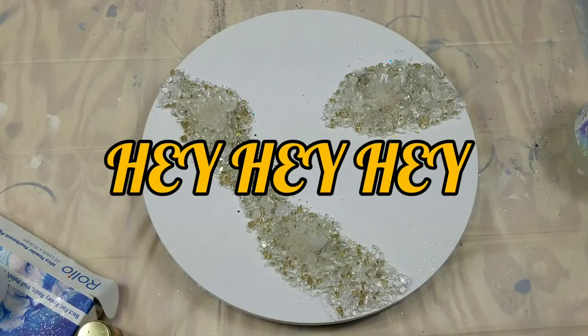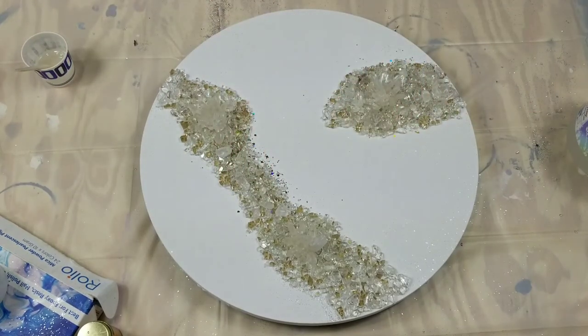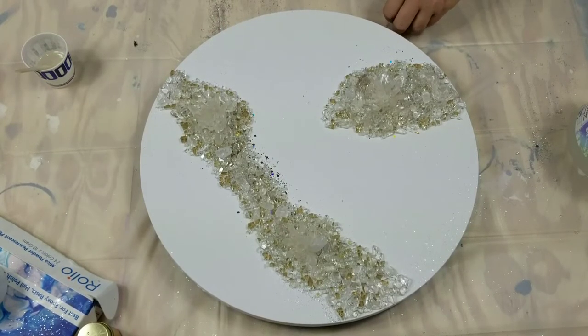Hey, hey, hey everybody, thanks for joining me on my channel today with Amy's Creative Acrylics, I'm Amy. Today I'm going to do a geode painting.